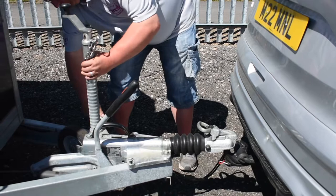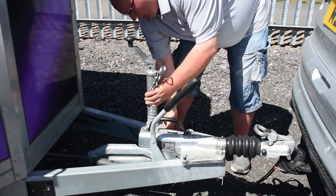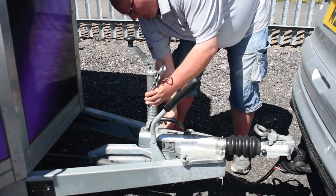Then I'm going to lower the jockey wheel — release the handle, the full hitch — so it's just about touching the ground for this vehicle. Secure that back up, then pin out.